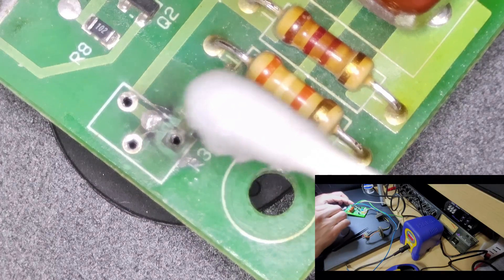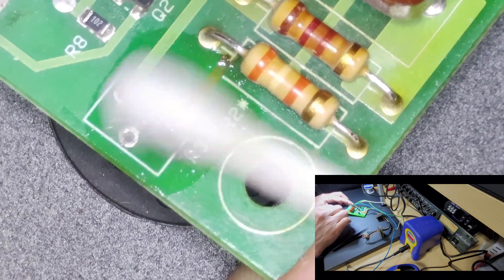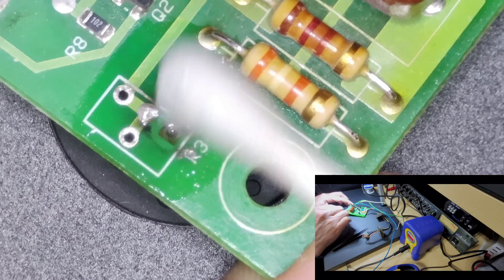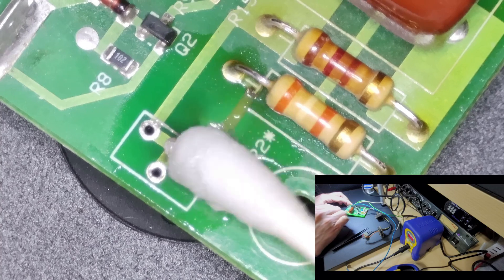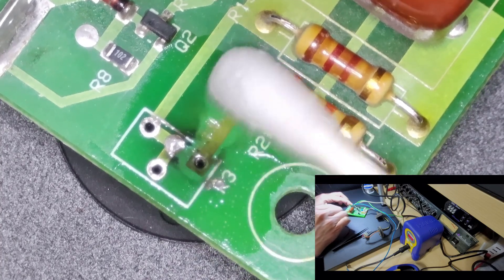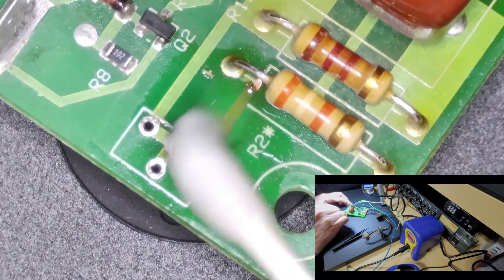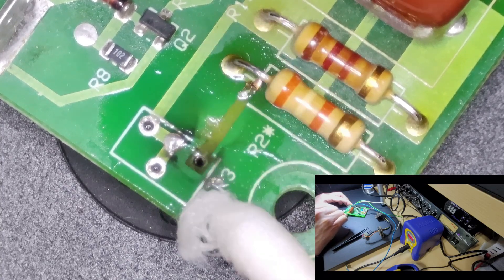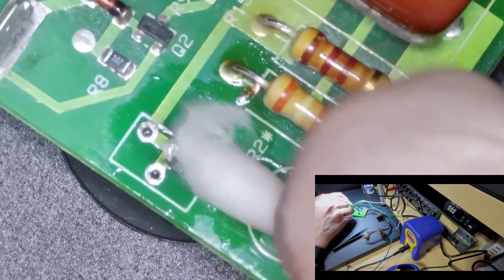Now that we've got that jumper wire fixed, I'm going to clean up the front side of this board with some rubbing alcohol. I'll put the silicone on the back once I'm done making sure the circuit works properly. We have a problem here because there's no solder pad to attach to, so I'm going to have to get a little creative with how I attach this part of the resistor over to the leg of the potentiometer.